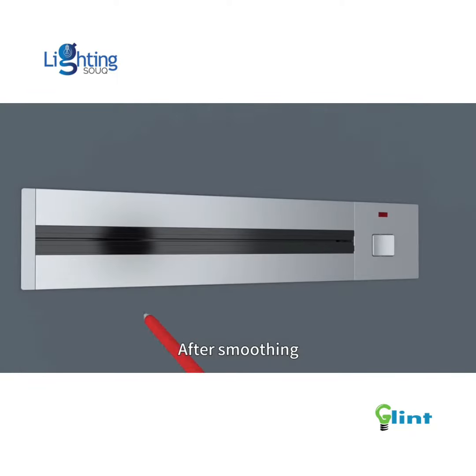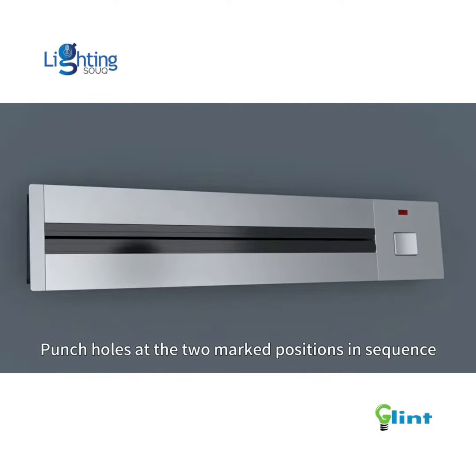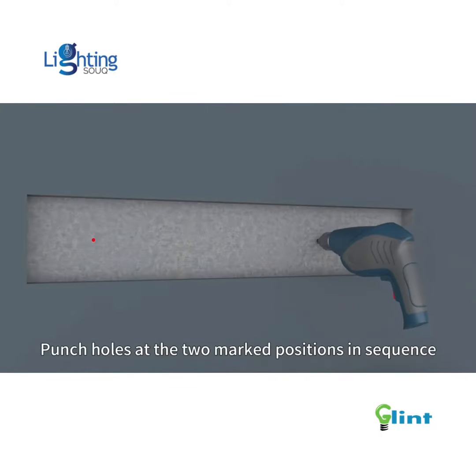After smoothing, place the rail and mark hole positions. Punch holes at the two marked positions in sequence.